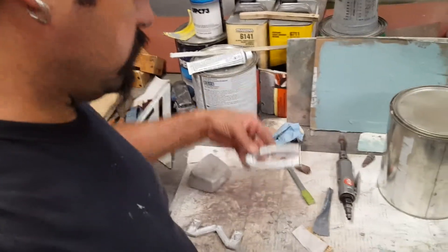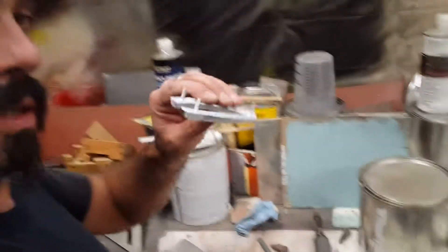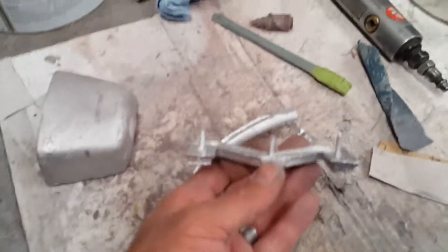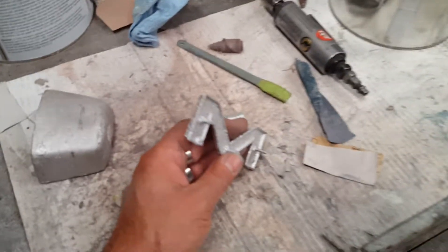I cast aluminum — this is the 'C' and you can see the little pins on it, so I made new ones. This is solid cast aluminum and it came out with the pins — see the pins? Beautiful.